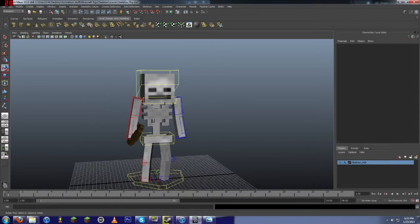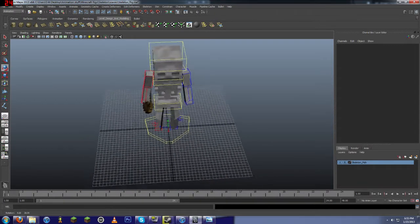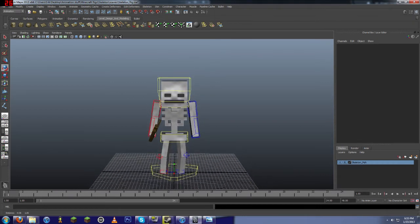Expect more rigs in the future. I've got currently a spider and an enderman one. The spider is practically modeled and rigged. I'm just having issues with the feet and trying to tackle how to do the feet, because feet are really difficult to animate on a spider.